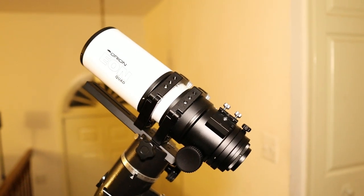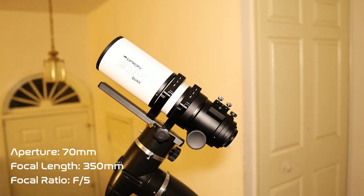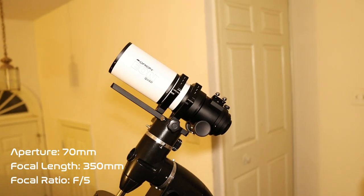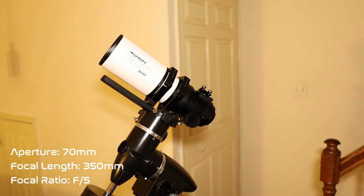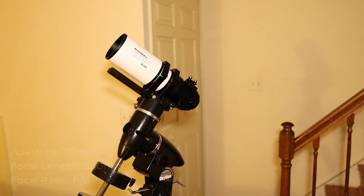All you need to do is take your camera, attach it to the back, and you're all set for imaging. The Orion Eon 70 ED has a 70-millimeter aperture and a 350-millimeter focal length, which gives the telescope a focal ratio of f/5.